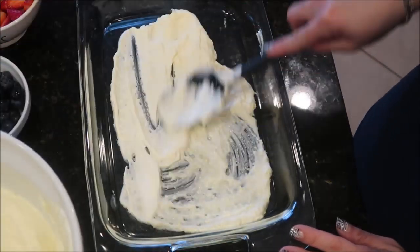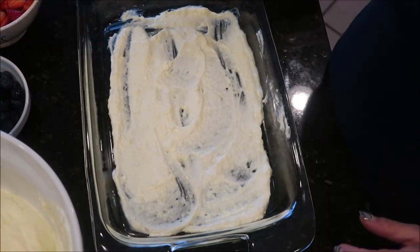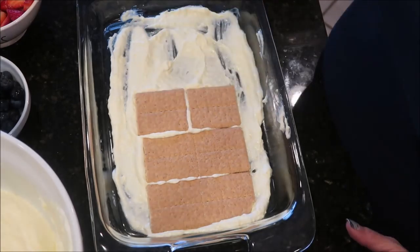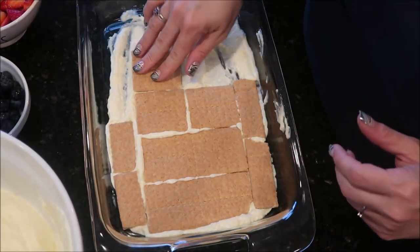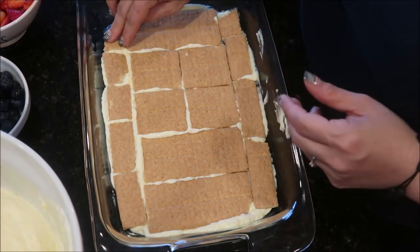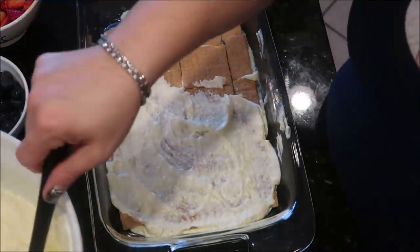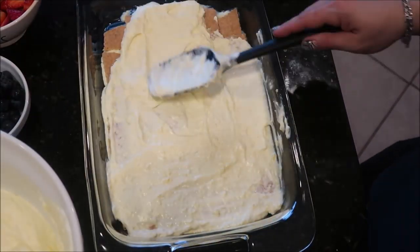Now the fun part — layering. Take a 9x13 pan and put some of the cheesecake batter mixture into the bottom. You just want something for the graham crackers to stick to. Then add the graham crackers to the cream cheese filling, fitting as many as you can all the way around the container, leaving no spots uncovered.